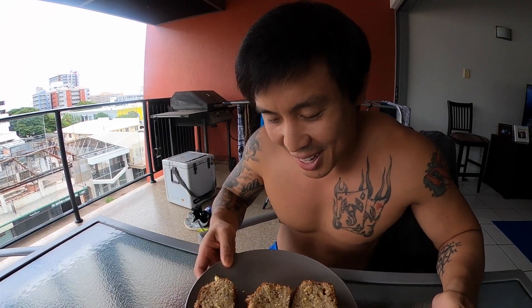Fresh homemade banana bread, cup of coffee. Isolation is not that bad. So good, so good — banana bread success!